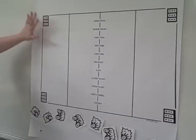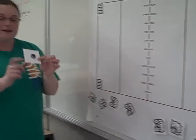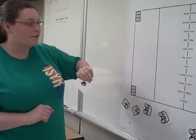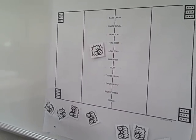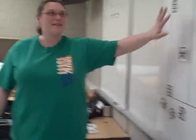Instead I decided to make it magnetic so it goes up and down, and then put magnets on the back of each of the little pictures to make the sound. So it's a little different than the tabletop design that was originally made.